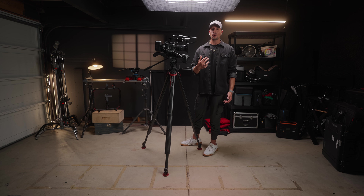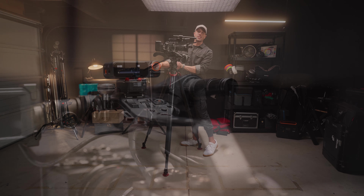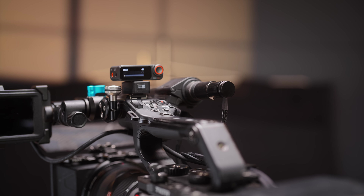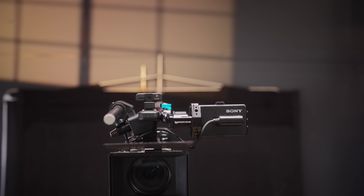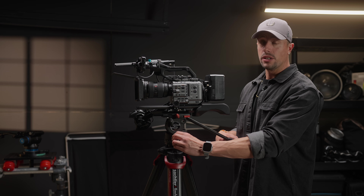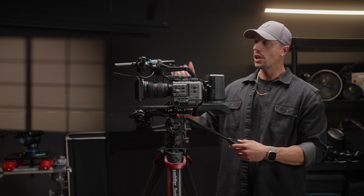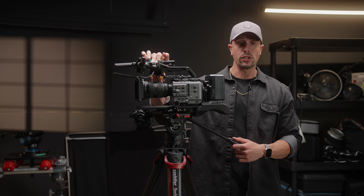One thing I'm currently using to record audio on my FX3 is the DJI camera adapter. The nice thing when using it with the Sony FX6 — and I just made a video on this — is that you can use the DJI Mic 2 audio on the hot shoe and get separate left and right channels.